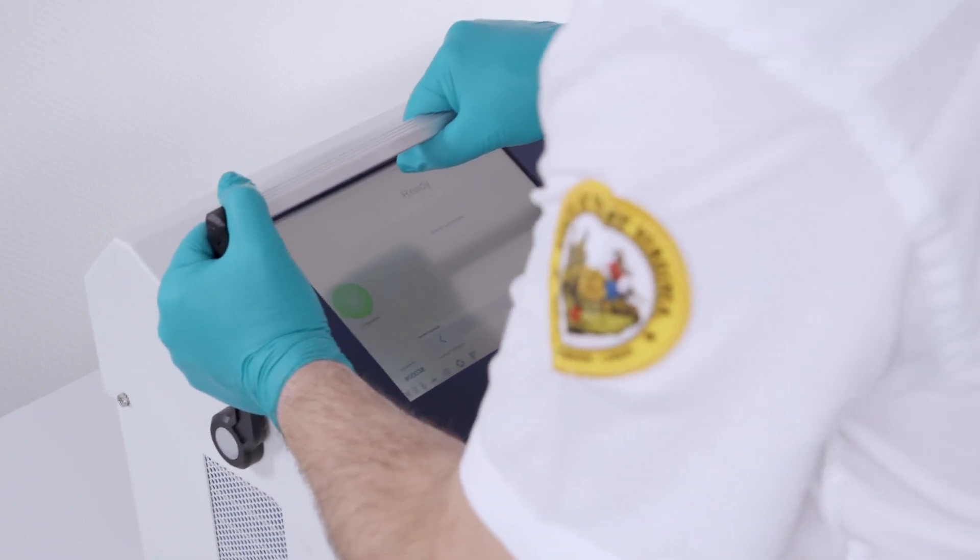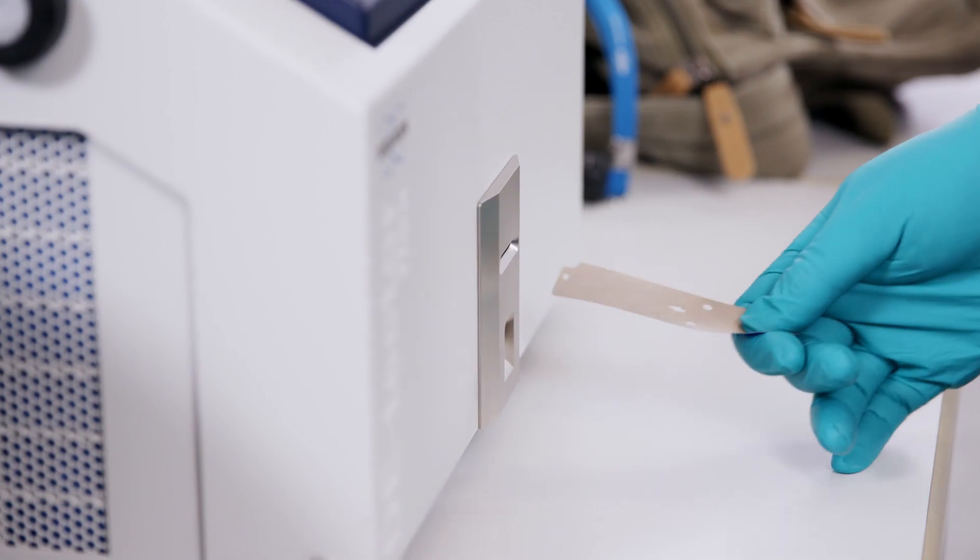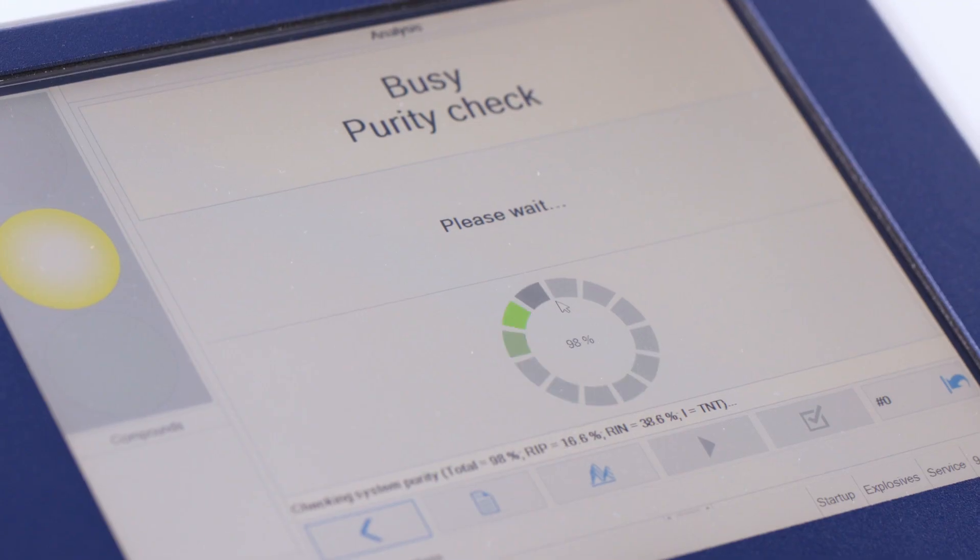The Detector Flex is extremely simple to use. A normal operator can be trained in less than one hour to operate the equipment and software using the touchscreen.